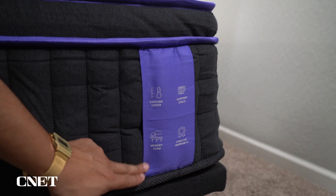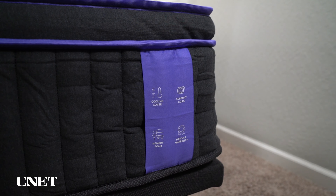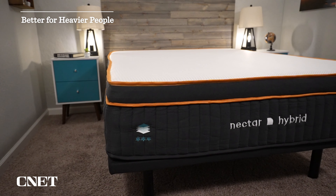The big thing all three mattresses have in common is that they now all use coils. So you have the Nectar Original, Premier, and Premier Copper in all-foam versions, and now you have them with coils. The other really big difference between the all-foam versions and the hybrid versions is that the covers on the hybrids are not removable. On the all-foam versions, you could take the covers completely off and throw them in your washer and dryer for a deep clean. On the hybrid models, the covers are fully stitched on — you cannot remove them, so if you get them dirty you'll have to spot clean them.